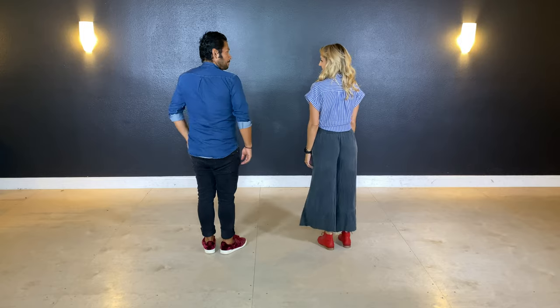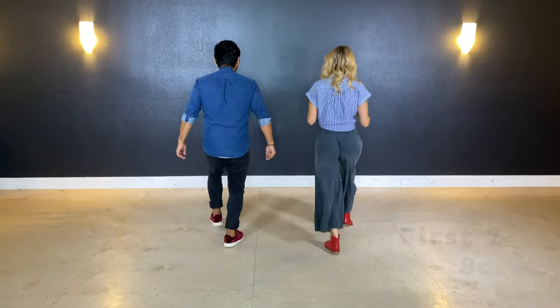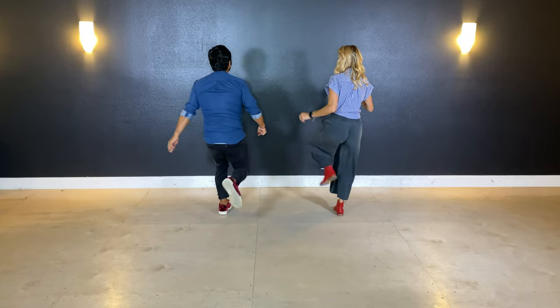Should we try from the top? Yes. Okay, with the swing out. Five, six, seven, eight. One, two, three, and four. Five, six, kicks. Here we go. One, and two, and three, big kick. Kick and down.